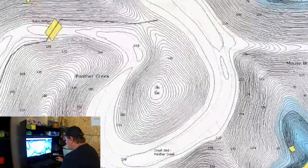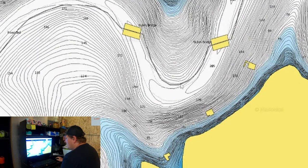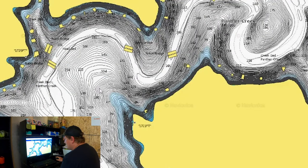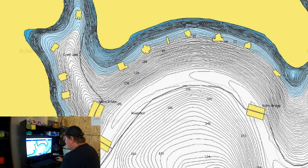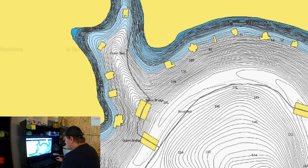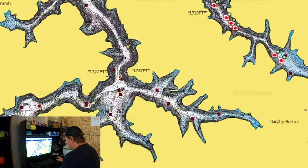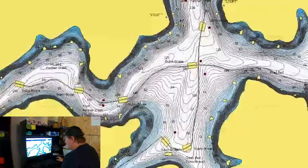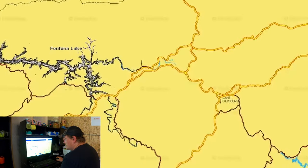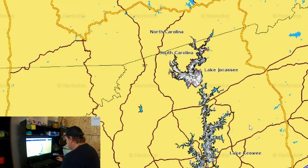I don't know — this is about the deepest lake I've ever seen on here. We've got some docks over here and a creek bed that runs through here with a pretty deep dock, so that's probably where I would start. Further up the river channel we've got 43 to 46 feet — obviously these fish are going to be suspended. Not exactly the best lake for me to pick as an example.